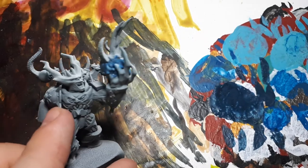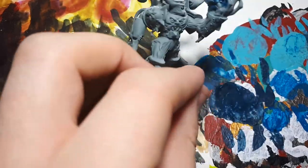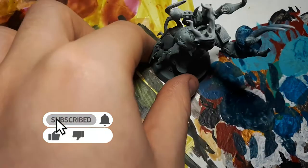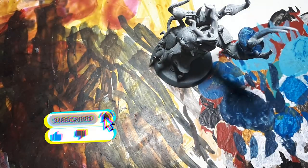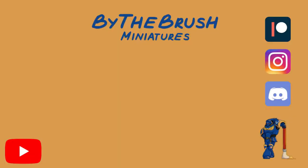And that is the final result. It'll be slightly different for you depending on what colours and paints you used, but that is the technique complete. I hope you enjoyed the video and found it helpful. If you did, please feel free to like and subscribe. If you want to support us, you can check out our Patreon, and we also have a Discord where you can talk to other hobby-doers like you and me. With that all being said, I'll see you next time.